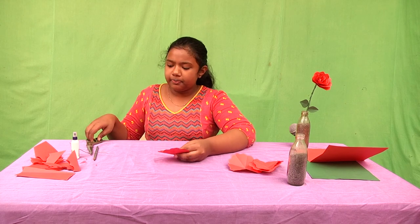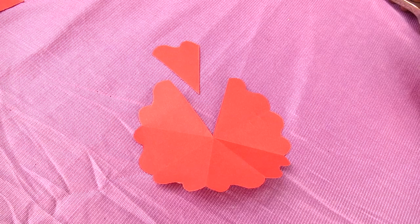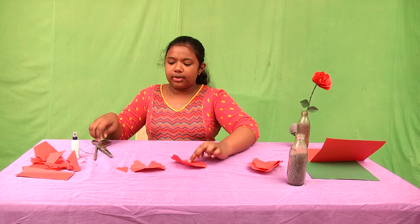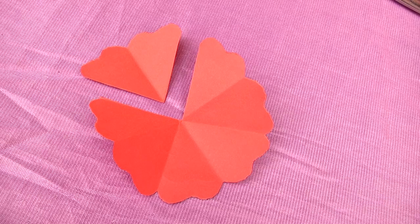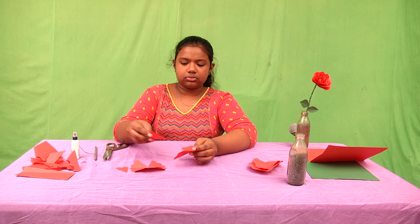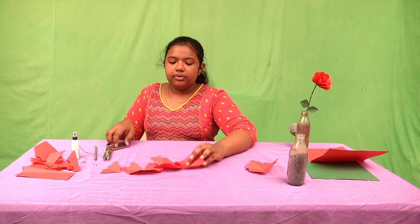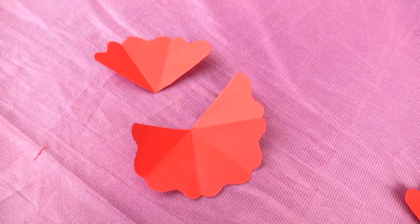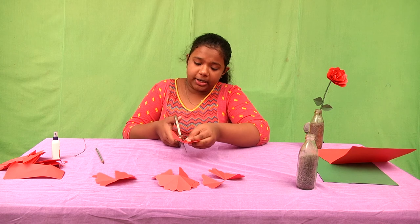Now take one paper and cut one petal. You'll be needing this petal, so don't throw it — keep it aside. Now take one more and cut two petals. Take the third one and cut three petals. And in the fourth one, you have to cut four petals.